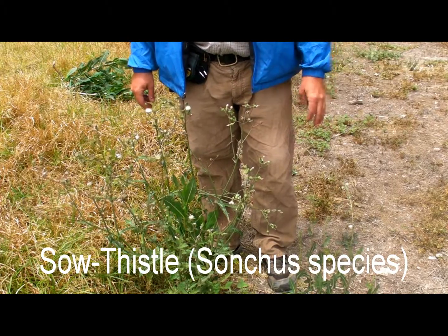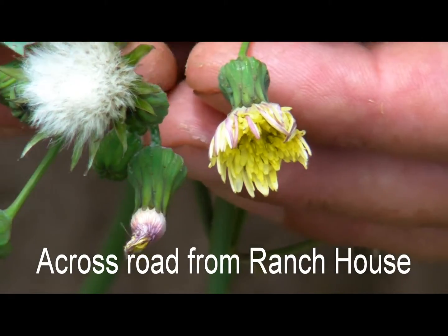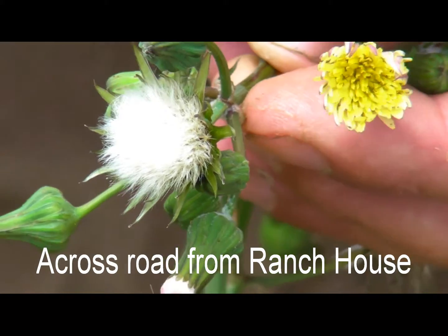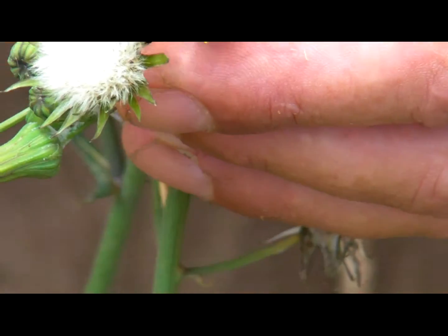Sow thistle is actually pretty closely related to dandelions. Here are some features of sow thistle: we have the flower, and it's actually in the sunflower family.